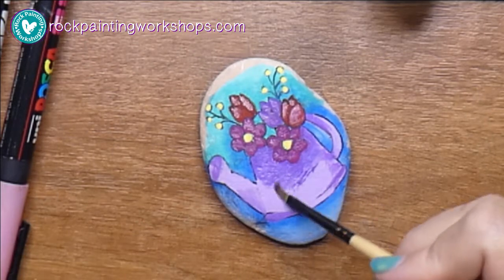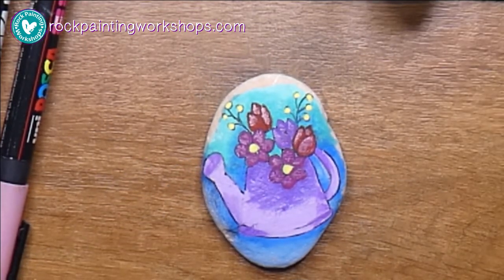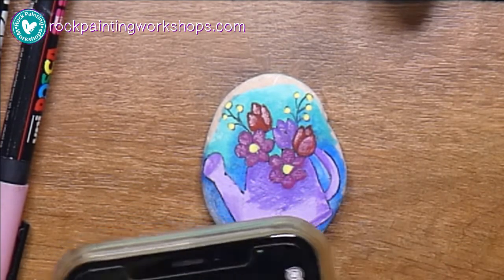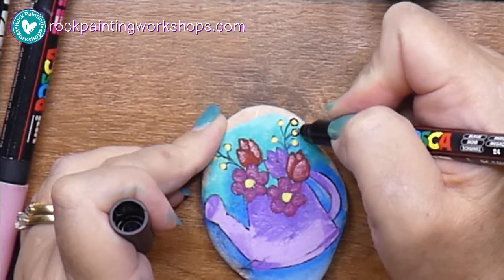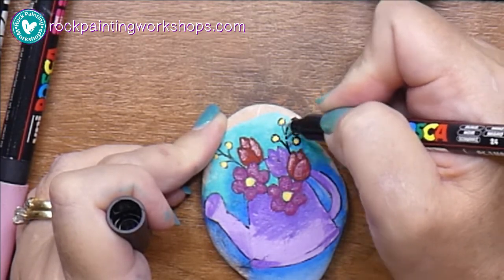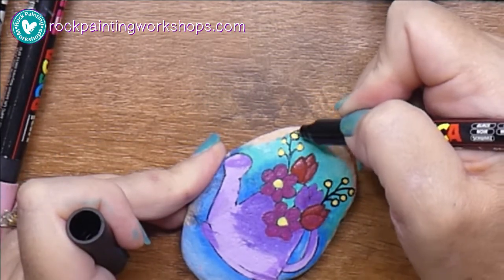I've probably got too much shadow on the watering can now, but never mind. Don't forget — if you don't like how much shadow you have, just take the lighter color and you can go back over it and change it up. I can change it if I want to, but I'm not really that fussy. I tend to go with whatever I do first time, though sometimes I change things.